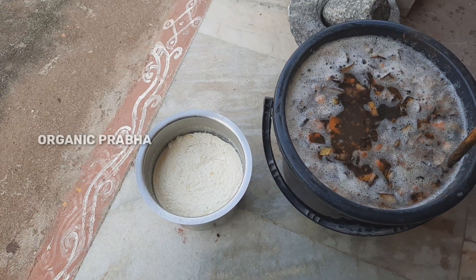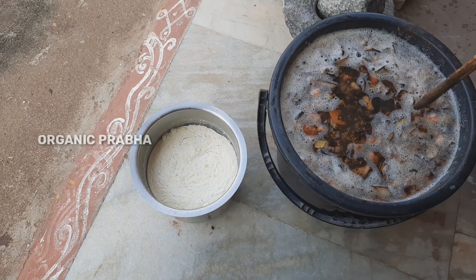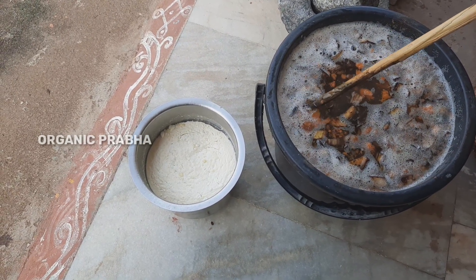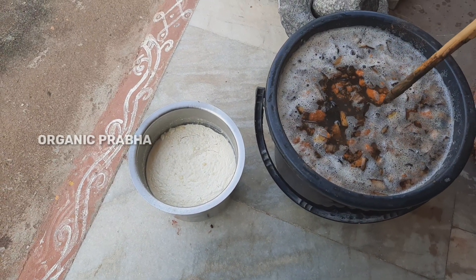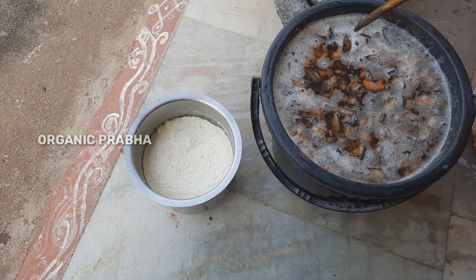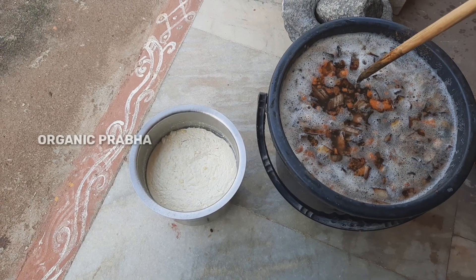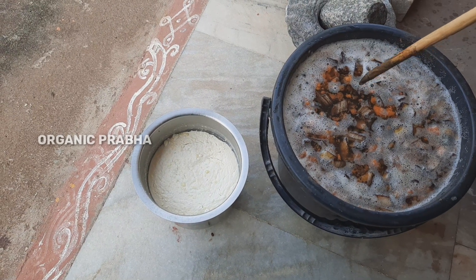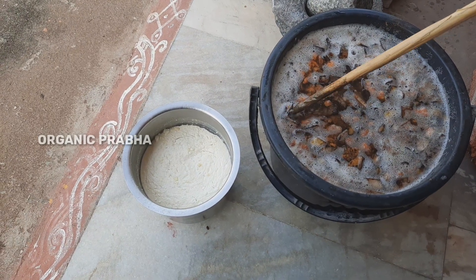We will do a video on beetroot peel fertilizer. I will help you with Epsom salt, beetroot, and banana peel. I have magnesium in the carrot and beetroot. Epsom salt will help you with the fruit and beetroot. I will help you with the banana peel fertilizer.